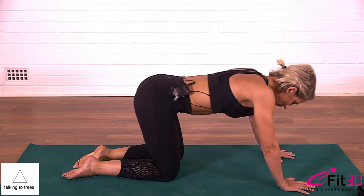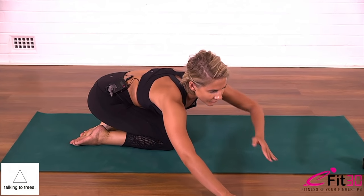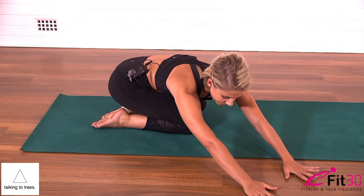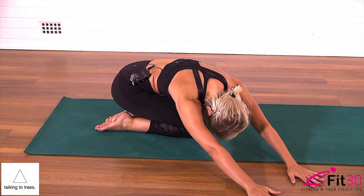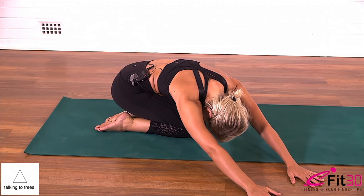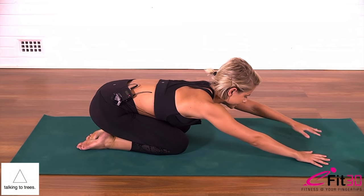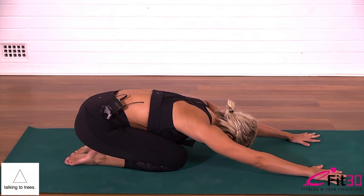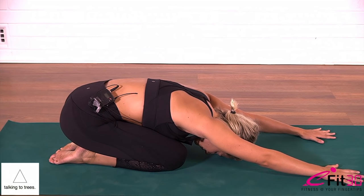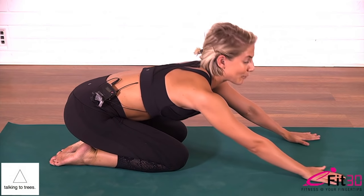Left knee down, bottom back to heels. Shift the bottom to the left side and walk your arms over to the right. Stretch your left fingers further. Two more breaths. Then slowly back to centre, forehead works down towards the floor, and then slowly lifting the head. You're going to bring yourself to a standing position so we can finish off the glute work.